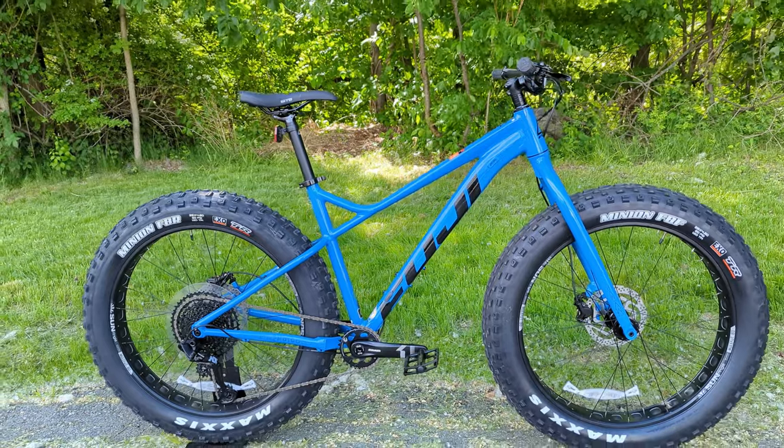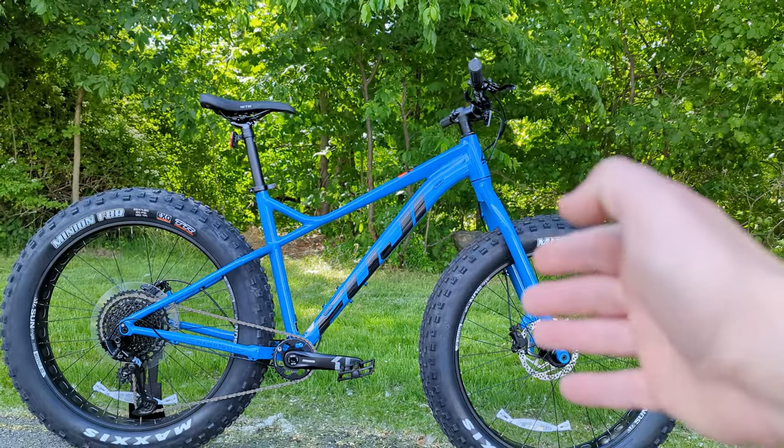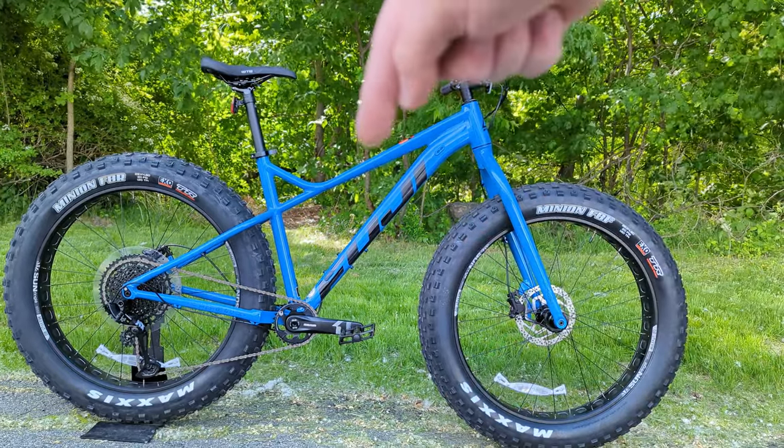Another neat feature is that this bike has a pretty low standover height, which is relatively unique among fat bikes. With the large size in front of us, that low standover means when you're in the snow and put your foot down, even if it sinks through a bit, you'll still have clearance between you and the top tube.